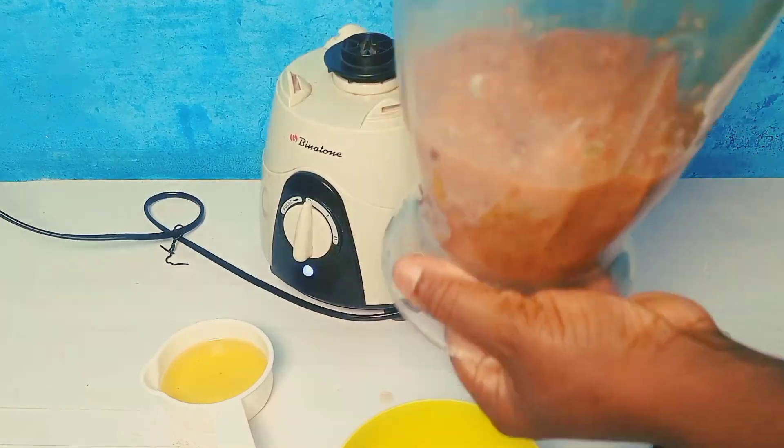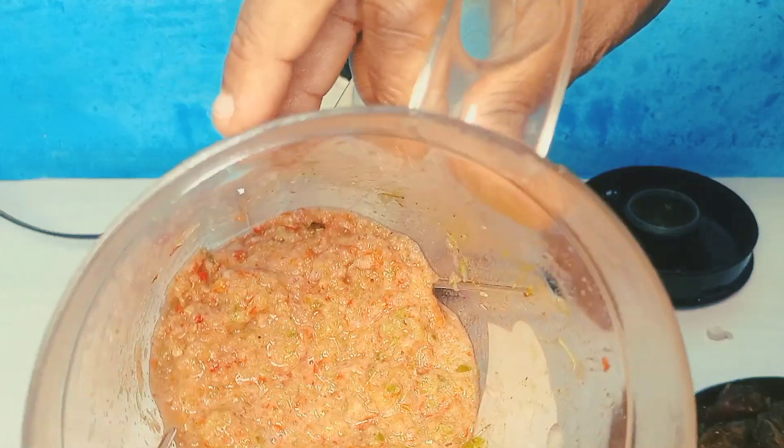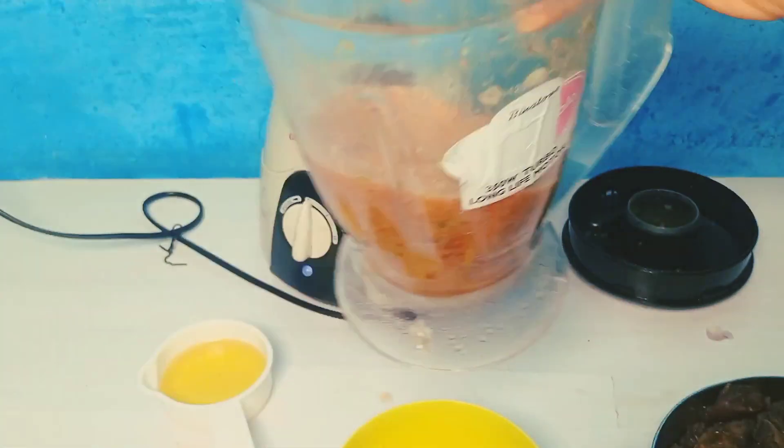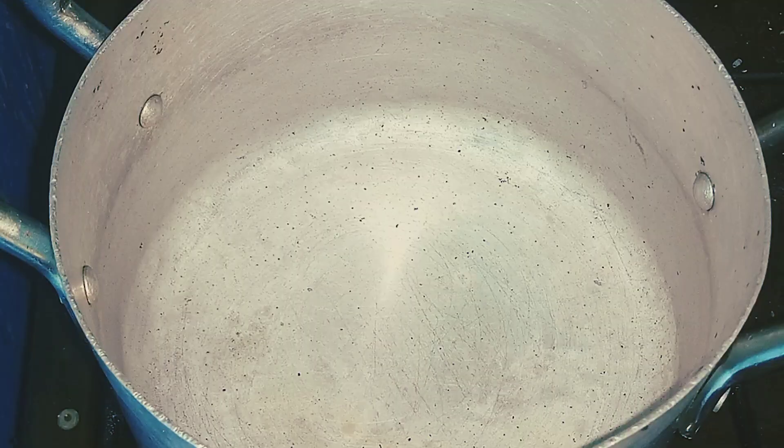We've got the texture — let me show you. This is what you're looking for, something like this — rough. Depending on you, you can make yours smooth; it's everybody's choice. All we'll do now — what you'll see next is our fire top.